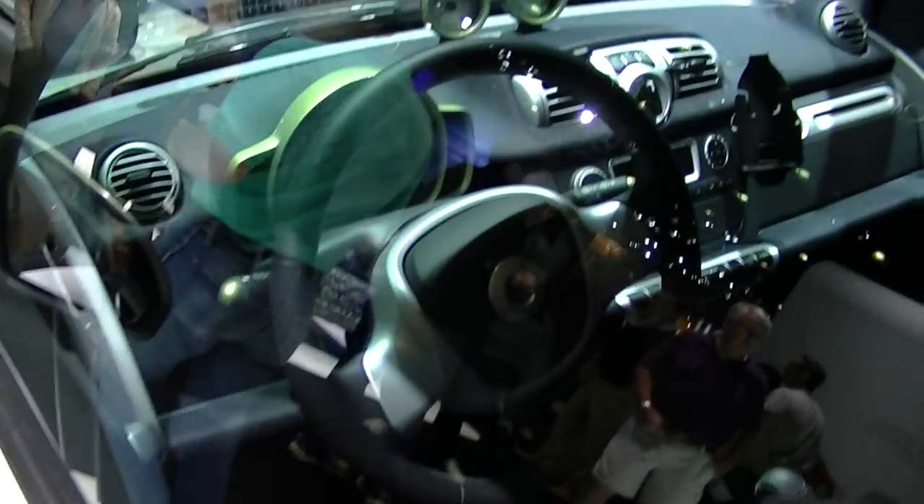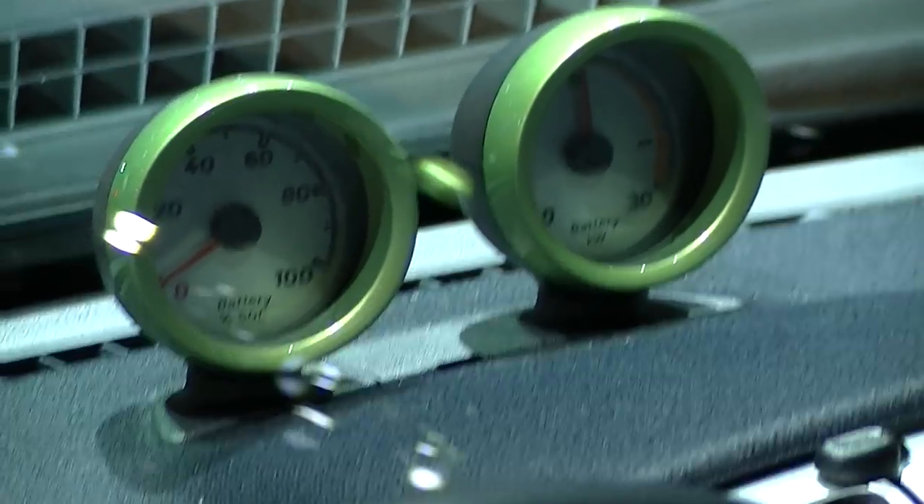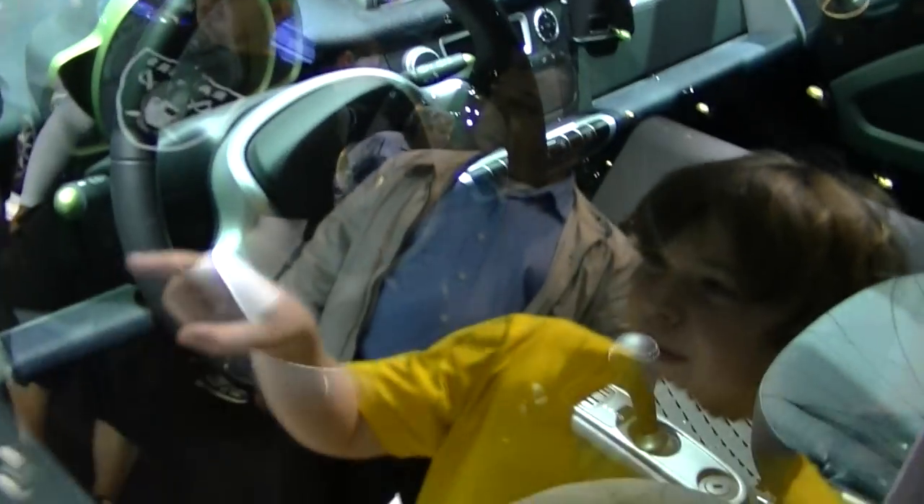Here's what the smart car looks like inside. A couple extra pods there — to monitor your battery. Hey, they have an iPhone charger. Can you put your iPhone in it? Yep.